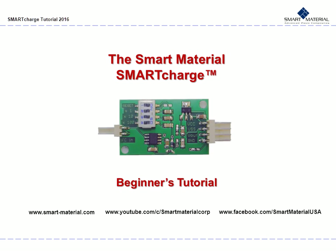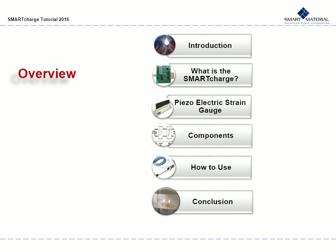This is the Smart Material Smart Charge beginners tutorial. This is an overview of what we will look at: first, an introduction into the topic of strain gauges, then going on to the Smart Charge and how it works as an amplifier for piezoelectric strain gauges. We will look at its components, how to use it, and last our conclusion.